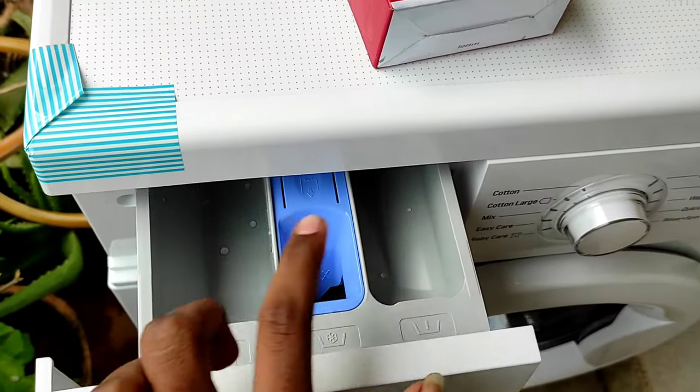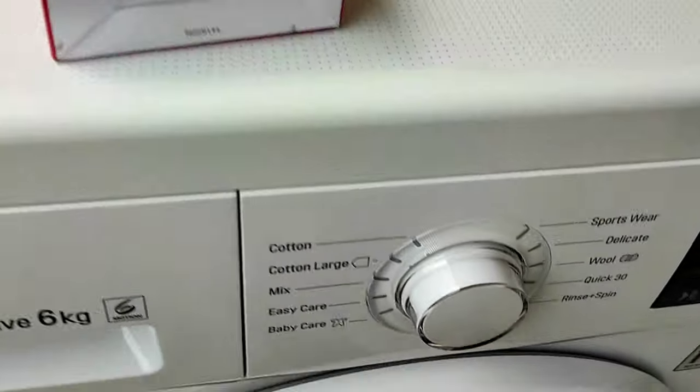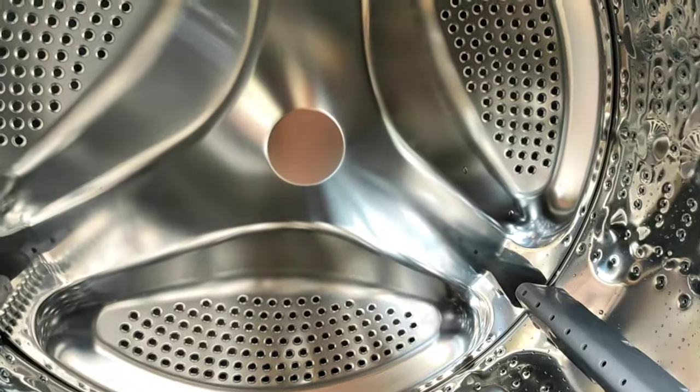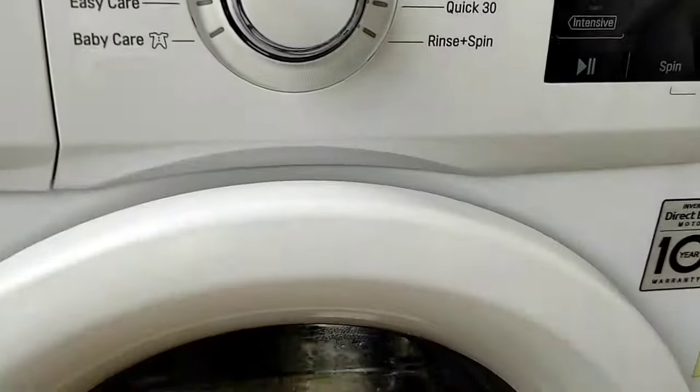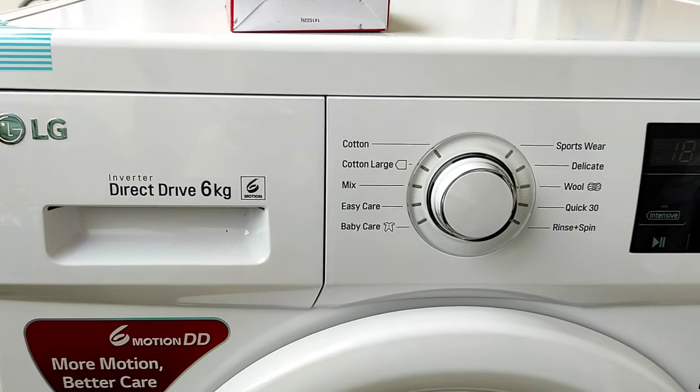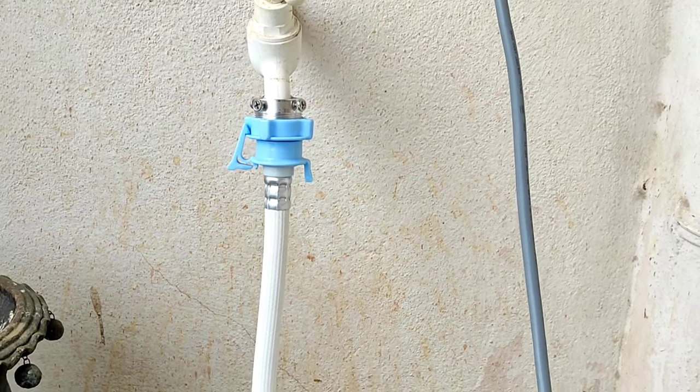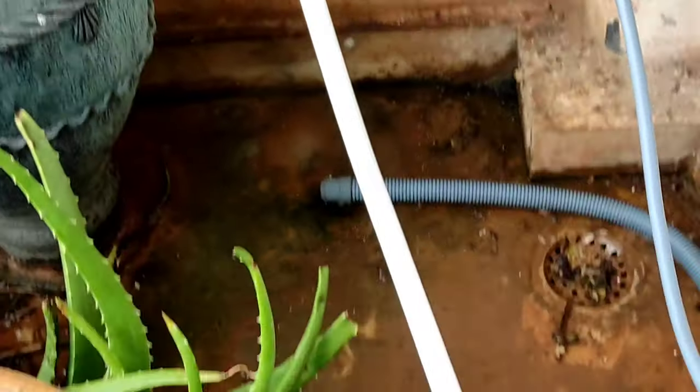Put the descaling powder into the drum, turn on the washing machine, and keep it running for 30 minutes — the drum will be cleaned. This is the tap connector you need to fit to your tap; it will be provided in the box.